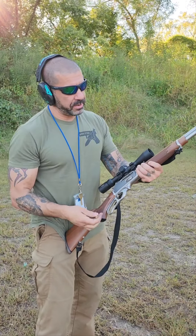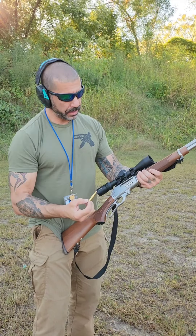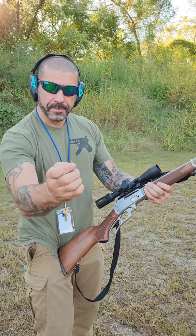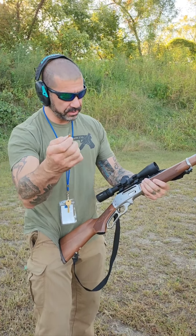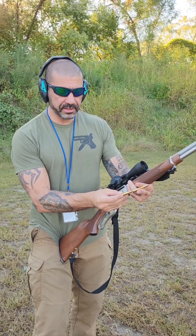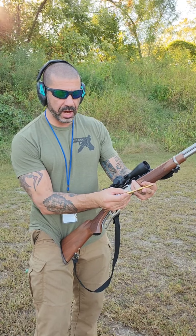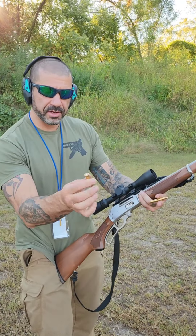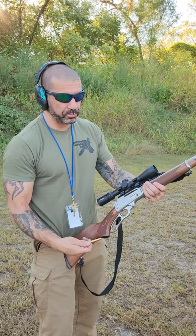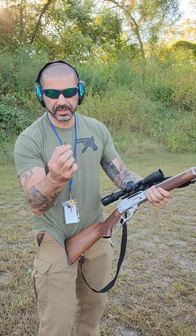It's got a tube magazine, and because of the recoil involved — these are big old fat rounds, they have quite a kick — they've all got some kind of flat edge or soft tip. Because when they sit in the magazine, they sit like this, and having something pointy and hard resting up against the firing cap is undesirable because the whole magazine could cook off.